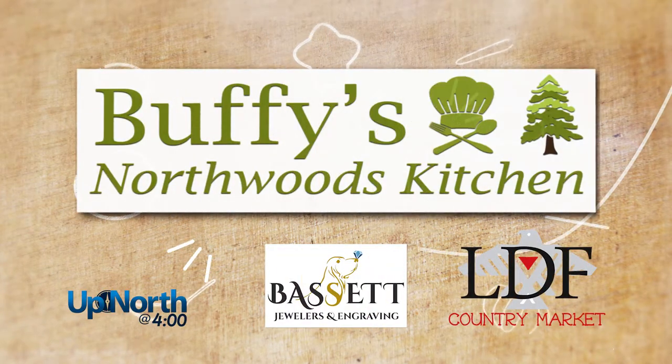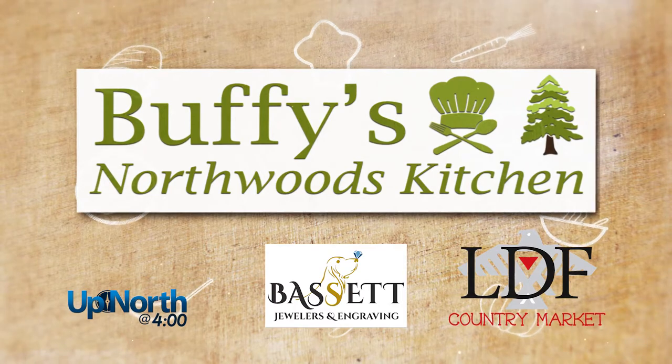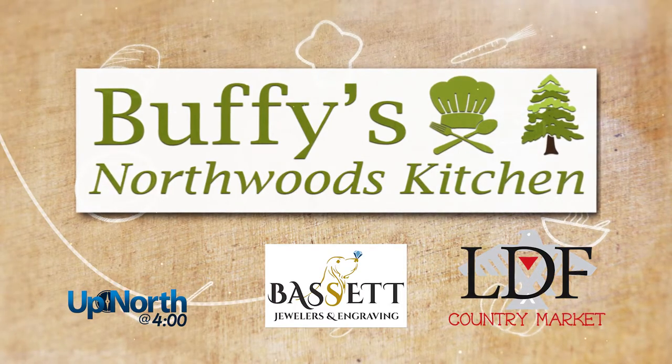Buffy's Northwoods Kitchen on Up North at 4 is brought to you by Bassett Jewelers and Engraving and LDF Country Market in Lac de Flambeau. Hi everyone, welcome to Buffy's Northwoods Kitchen. Today we're going to be using up your leftover turkey with a quick easy recipe: turkey burritos.